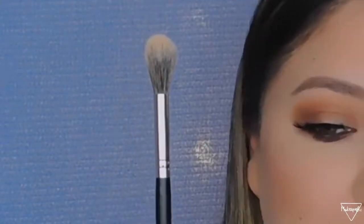The last brush is my highlighting brush — the Morphe M451. I used to use the Morphe M510 which most people use, but ever since I got this one I've really been liking it because it grabs more product and applies it more effectively.